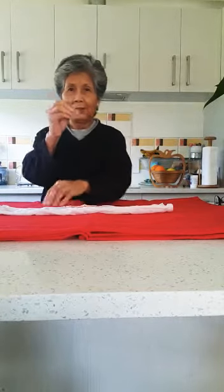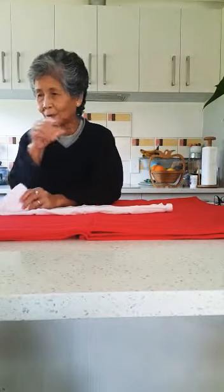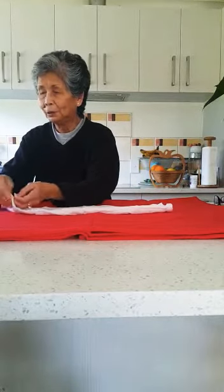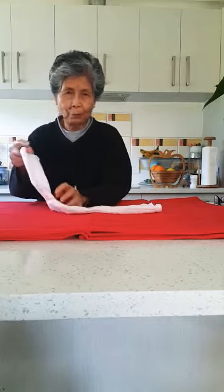Put a rubber band — or if you have hair ties at home, you can also use that — on one side, maybe about one-fourth of the handkerchief.